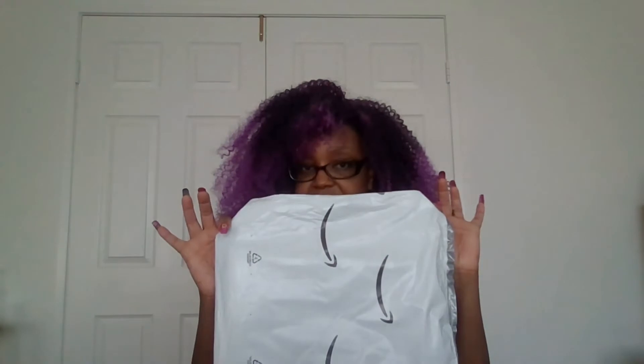Hello and welcome back to Miss Cleveland for Real. I'm doing an open box today. I got some stuff from AliExpress and some stuff from Amazon. I love coming and getting stuff from everywhere, especially AliExpress because you never know what you're going to get.